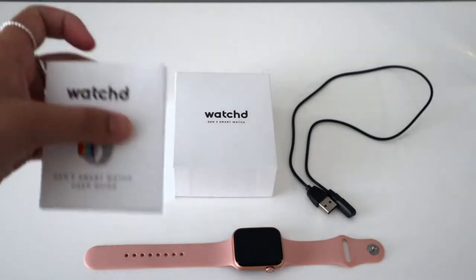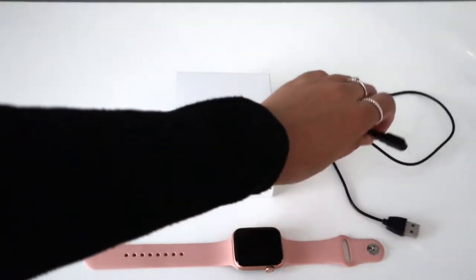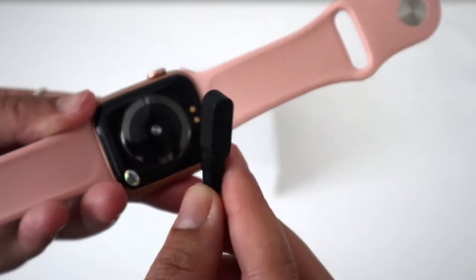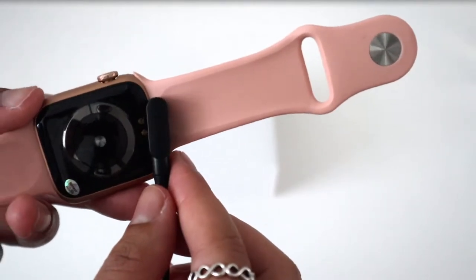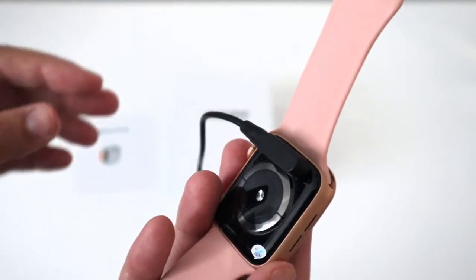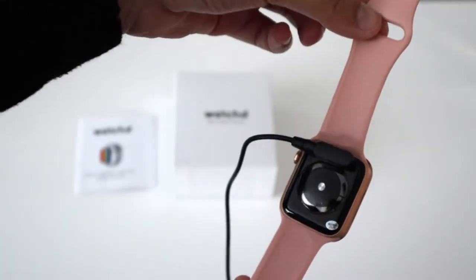In the box you get the user guide, which is pretty standard and expected. You also get this sort of magnetic charging cable, which connects to the two pins at the back of the watch. It only connects one way — from the left — and then of course you get the smartwatch itself.